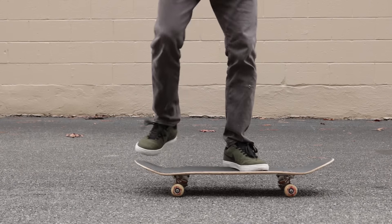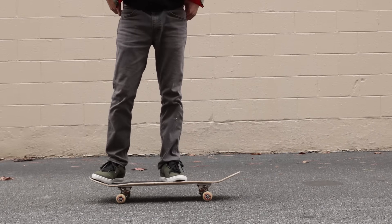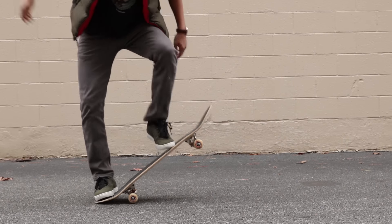If necessary, adjust accordingly. This is what the ollie should look like. Remember, the most important part of the ollie is properly combining the pop with the slide.